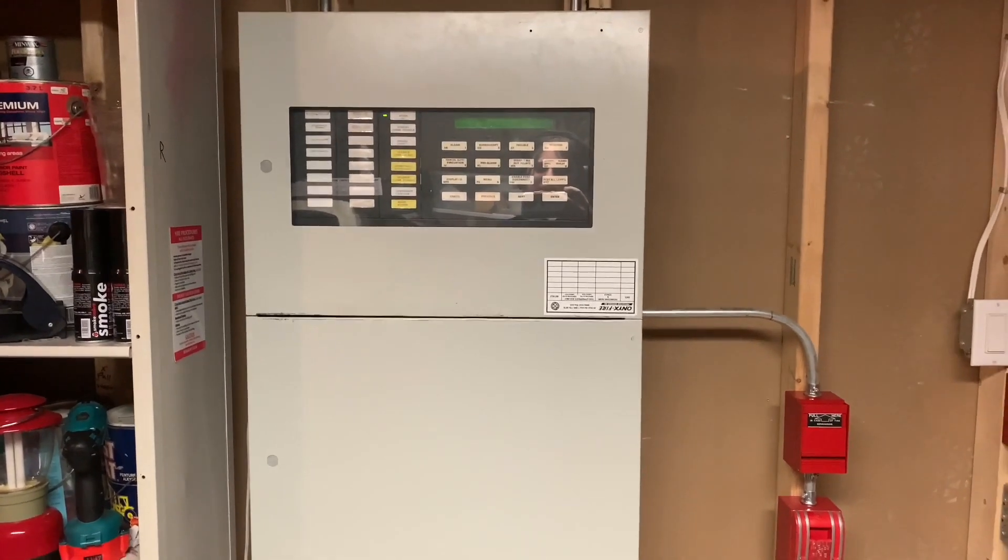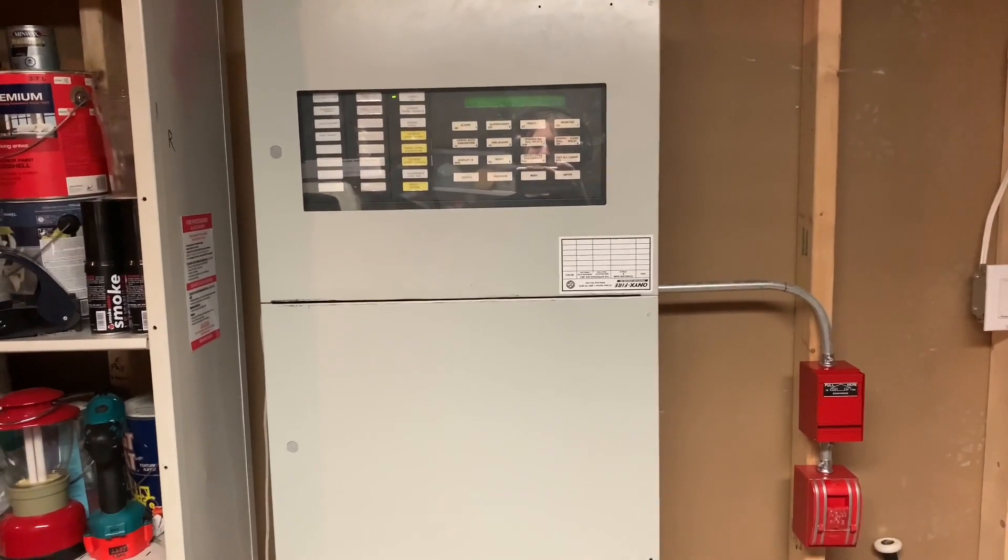Hey everyone, how's it going? I'm CJ9999 and welcome to a test of my Edwards ESA 2000.